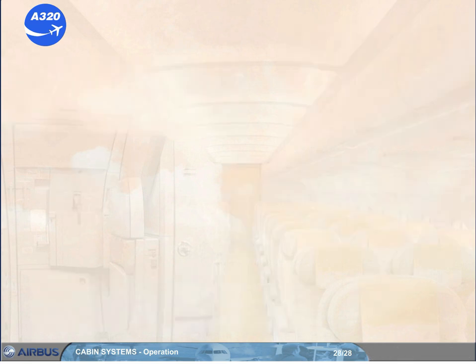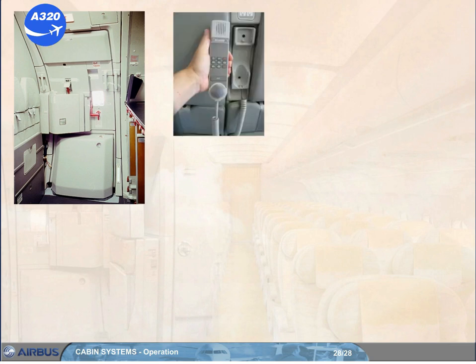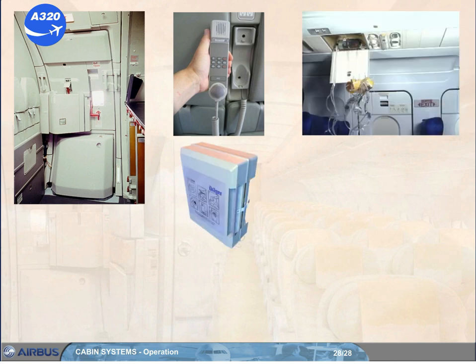In this module, you have seen the operation of the doors, the exits and the associated slides, the cabin to cockpit call system, the oxygen and protective breathing equipment, and the evacuation alert system.